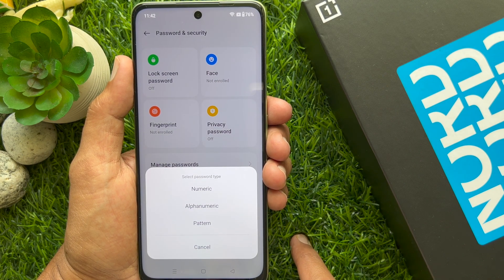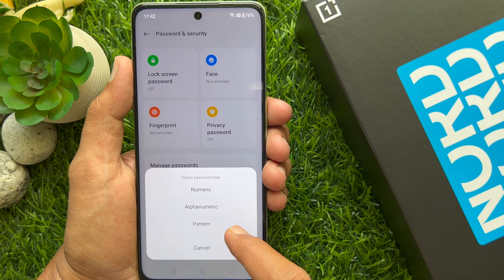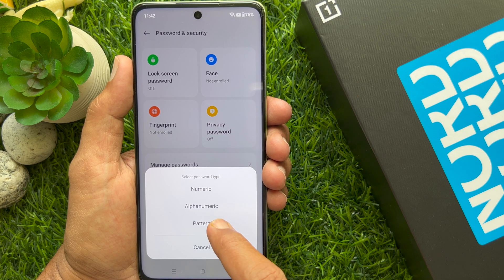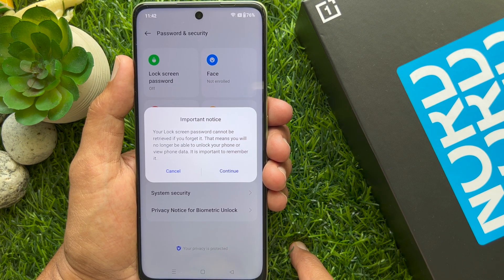Select a password type. You can select numeric, alphanumeric, or pattern. Tap one of them. Wait for 5 seconds and tap Continue.